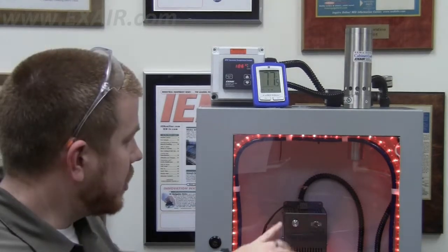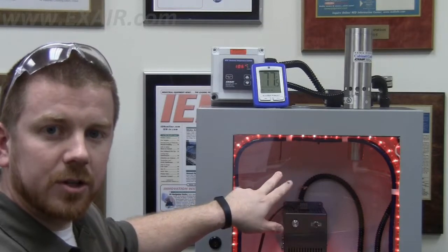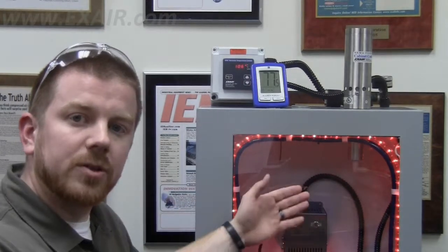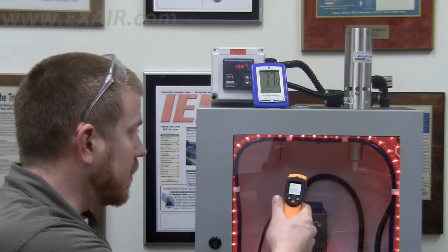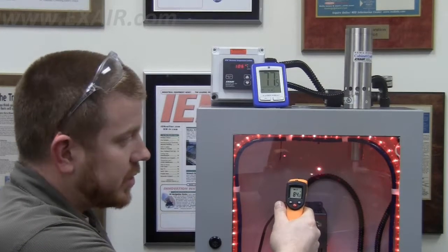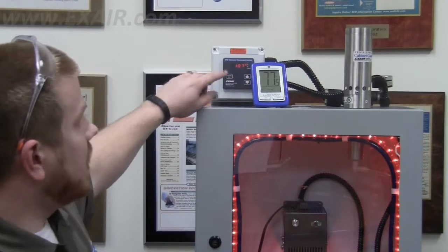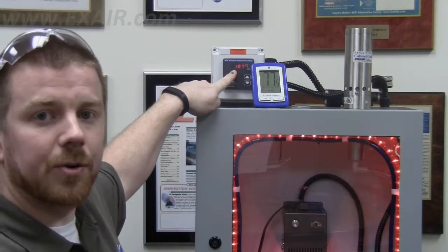Now even if I shoot through the window, the laser aiming device is going to show that I'm measuring the back wall of the cabinet, but it's actually going to measure the front surface of this plexiglass window. And inside the cabinet it looks like it's measuring eighty-four degrees Fahrenheit, when in actuality our internal air temperature is one hundred and seven degrees and climbing.